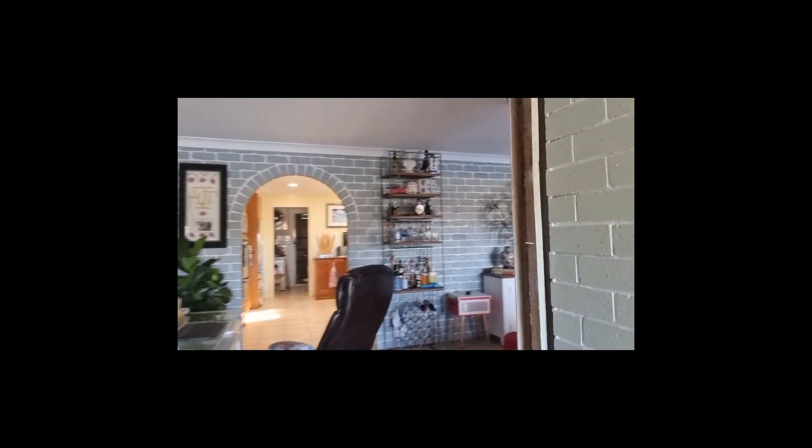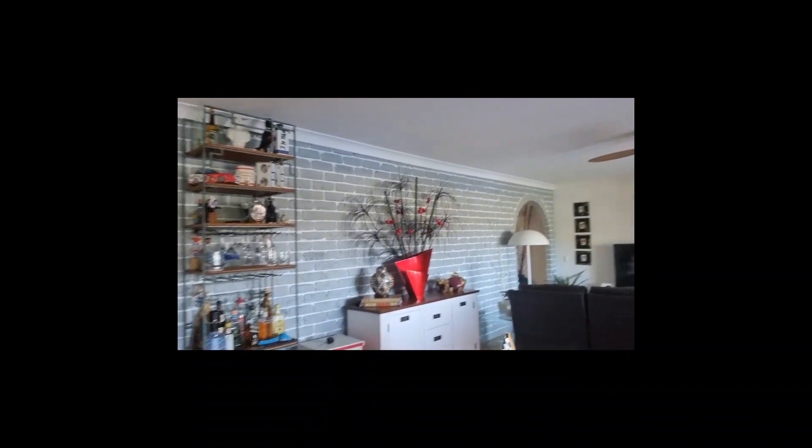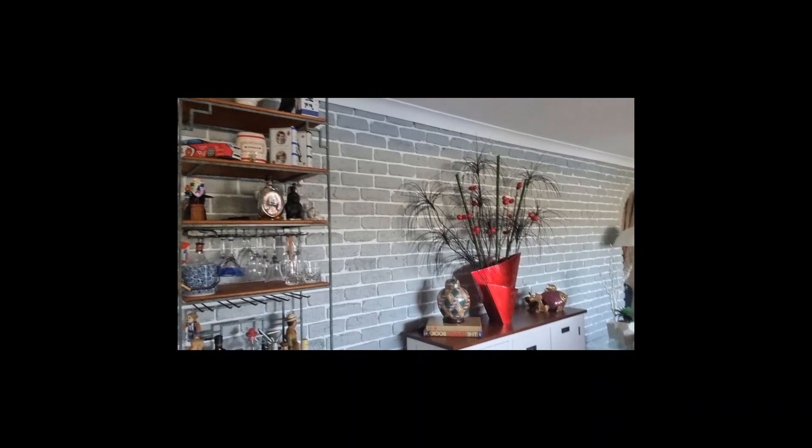This is the brick wall that started it all. I spray painted it green all over and I didn't like the look of it at all. So then I went in with the spray gun and did the mortar white — I did two coats of white — and then I went back over and rolled the green back over and I really liked the look of the wall. That started me on the big brick wall in the lounge room, which I'll show you some pictures of in this video.